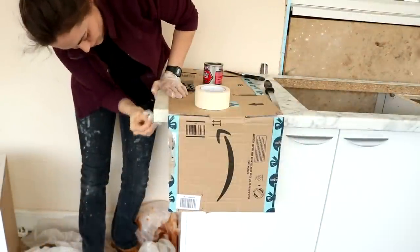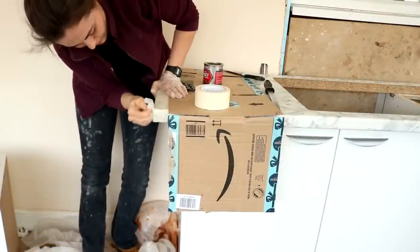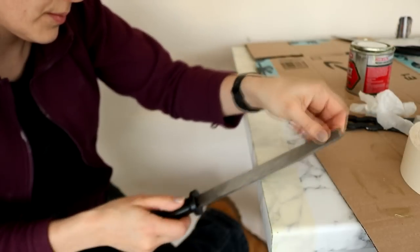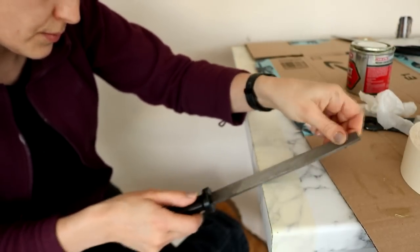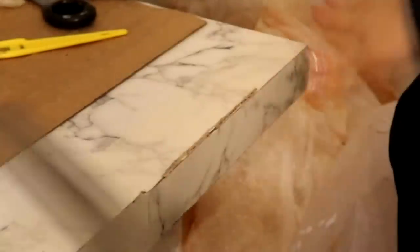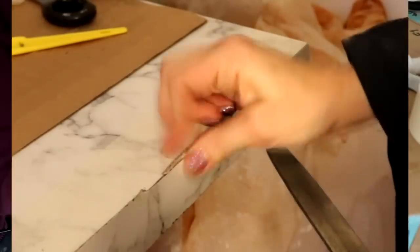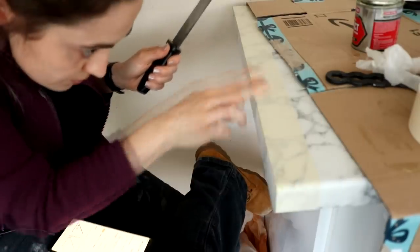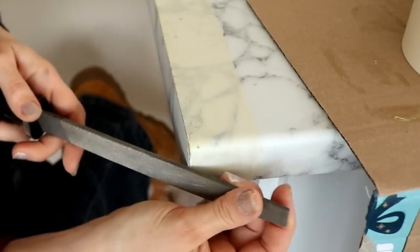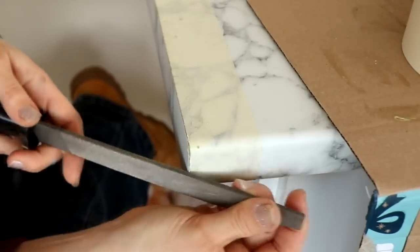My dad specifically said not to use a Stanley knife — he uses a file instead. I found going over it at a 45-degree angle very slowly and carefully worked the best. If I left too much lip and tried filing straight away, it chipped more off than I wanted. I'd just take my time going all the way around, sometimes going side to side on the angle, and definitely be careful around the curved edge.